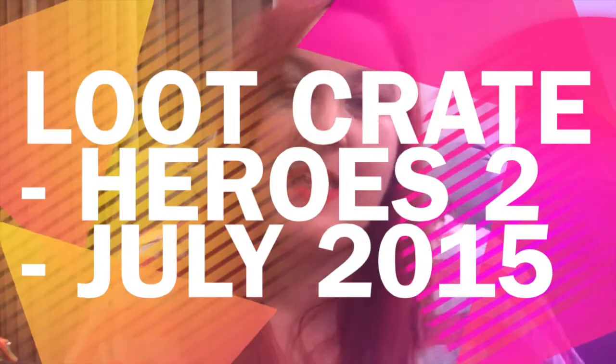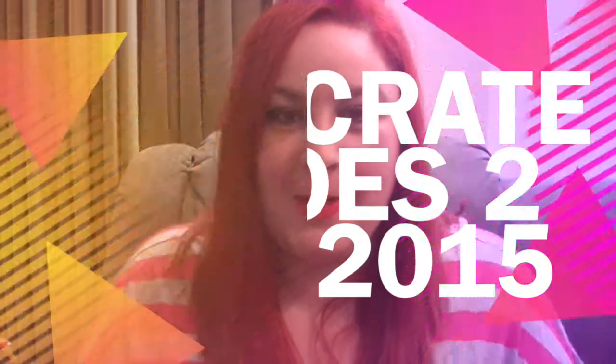Hey everyone, Nat Frankenstein here and today I will be unboxing Loot Crate for the month of July. This is going to be my last Loot Crate — I'm canceling our subscription and I will give you the reason why, so if you're interested keep watching.